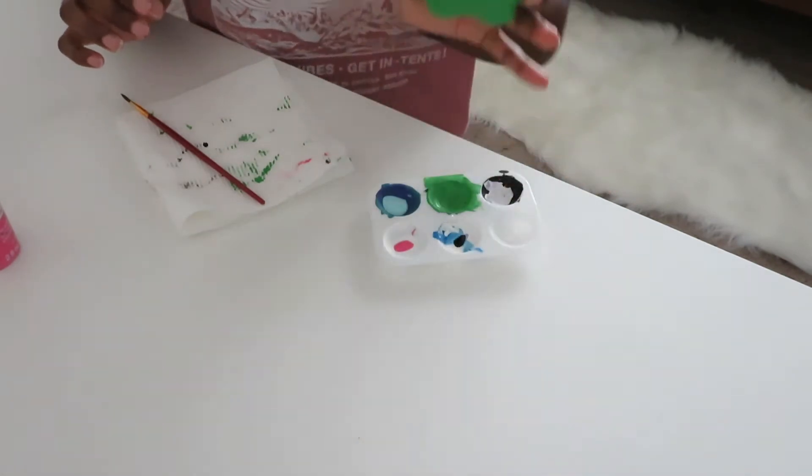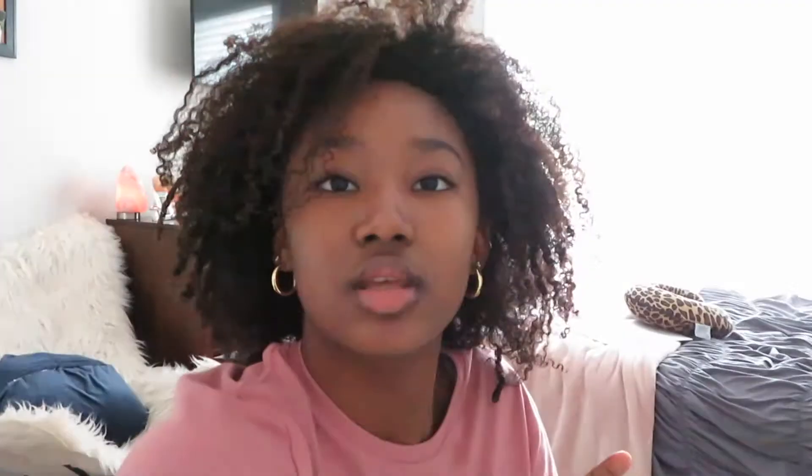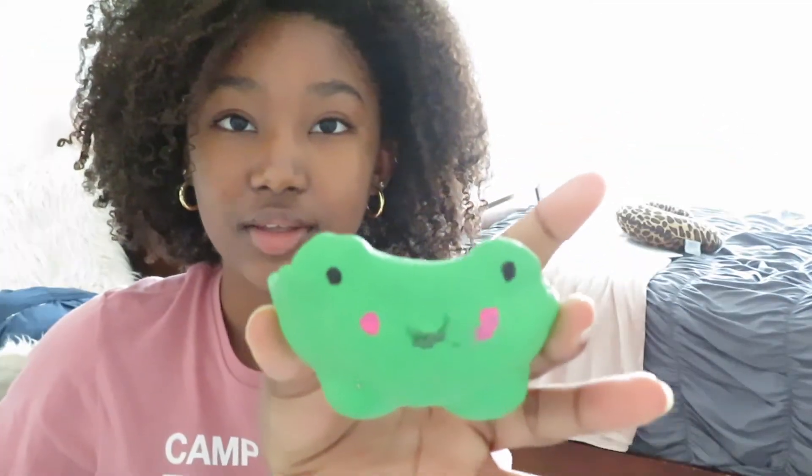Oh my gosh, literally this is the cutest thing ever for my rings! I'm not going to put my rings in there yet, but I'll put like two in — oh my gosh, look at how cute this little ring holder is!